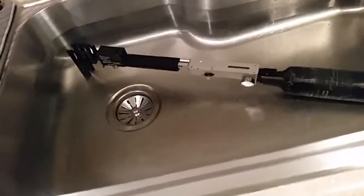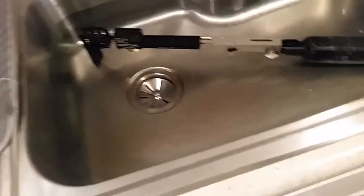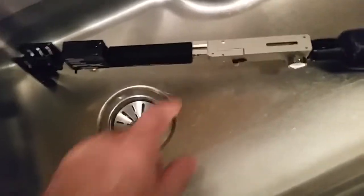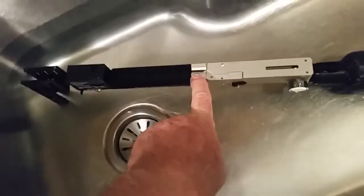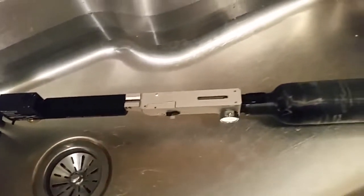This is the second part of a video I started a couple hours ago. What you're seeing here is a problem child that was leaking, blowing bubbles out of the nose of the plenum area right here. As you can see as we speak, the problem is fixed. No more bubbles.